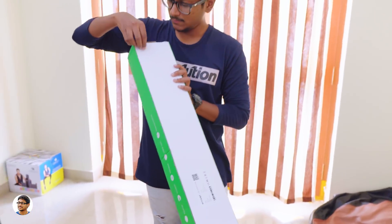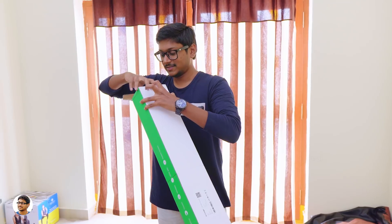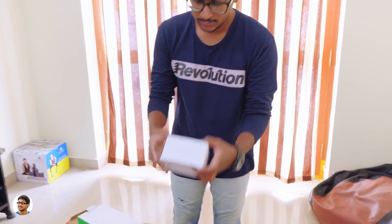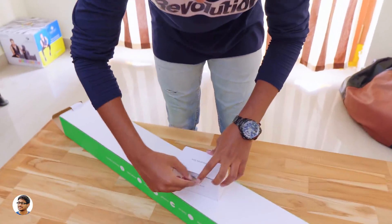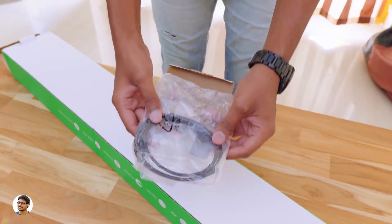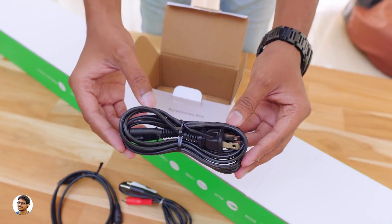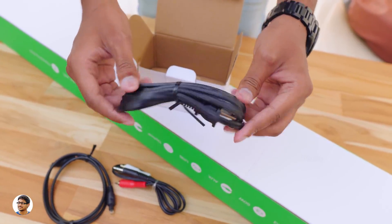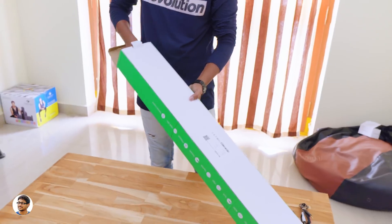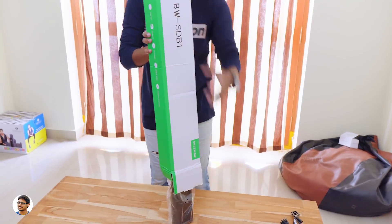I want to thank Blitzwolf for sending me this product for review. Let's see what we have inside. There's a box at the top — it says it's an accessory box. Opening it up, looks like we've got some cables and stuff here. You get an optical audio cable, an RCA to 3.5mm audio cable, and finally an AC power cord. It's a good thing that the company is providing these cables free with their product so you don't need to buy anything separately. Now let's take the soundbar out of this box — the package does feel heavy in the hand.